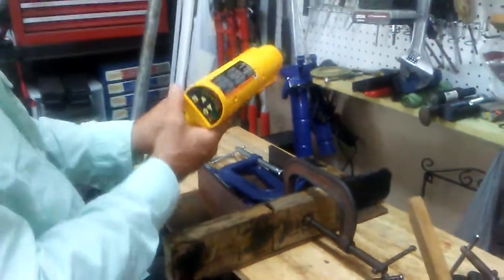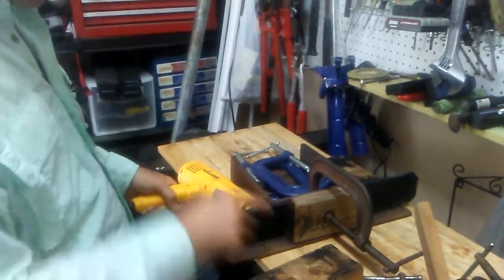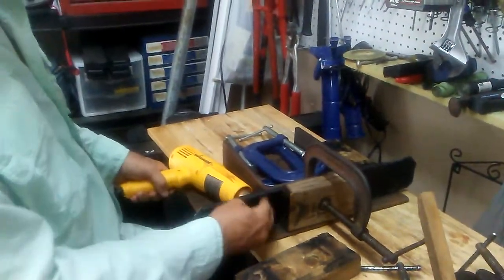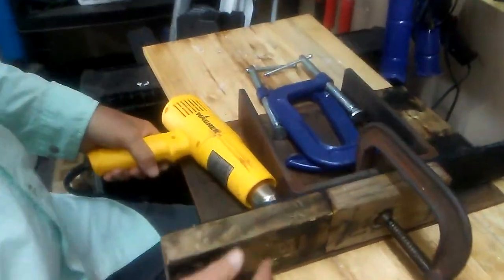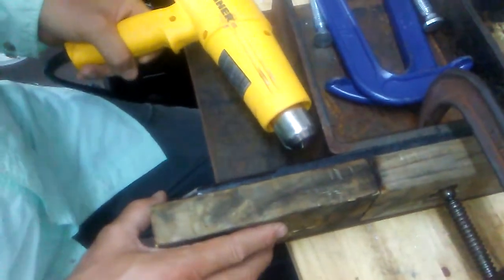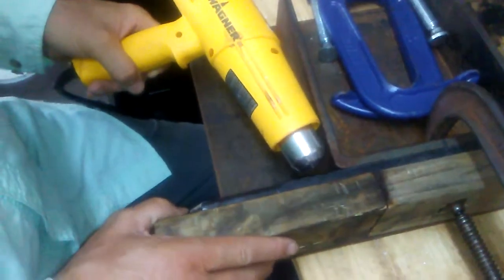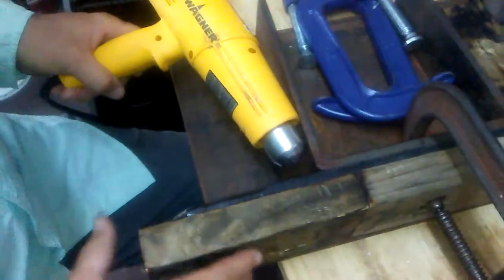I use this Wagner tool. What I do is basically heat it up on this side, then heat it up on that side, then heat it up on this side again. Then I add this block to help contain the heat — I'm containing the heat.